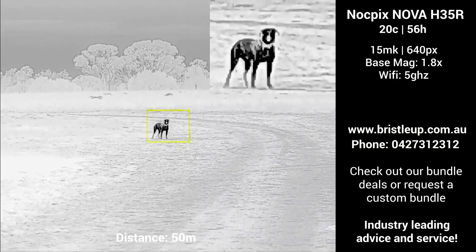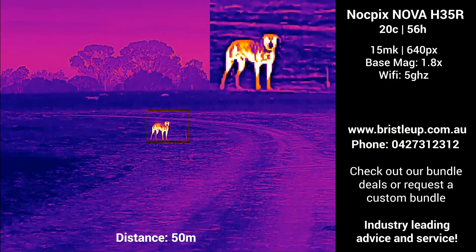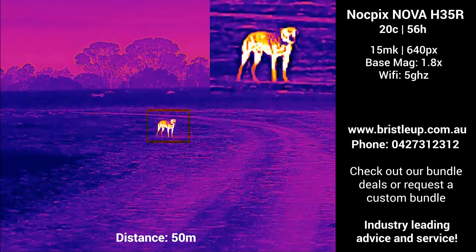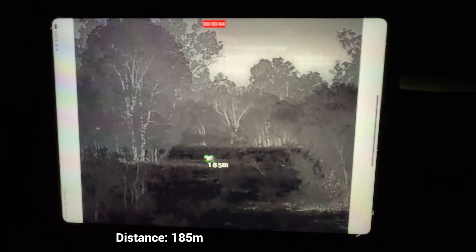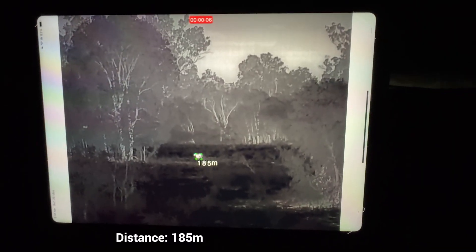Let's move back to the 50m mark and take a look at the different colour palettes. Currently the Nova only has 4 standard palettes, with the main ones being black and white hot, though I do hope we will see more in future firmware updates.